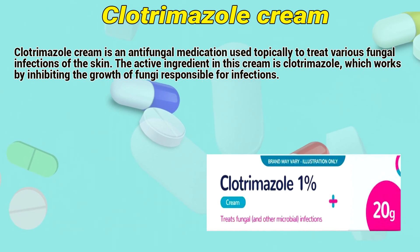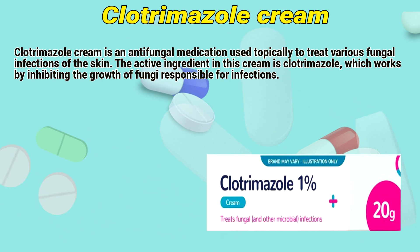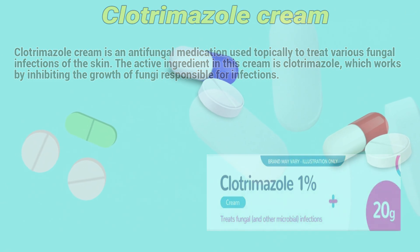Clotrimazole cream is an antifungal medication used typically to treat various fungal infections on the skin. The active ingredient in this cream is clotrimazole, which works by inhibiting the growth of fungi responsible for infections.